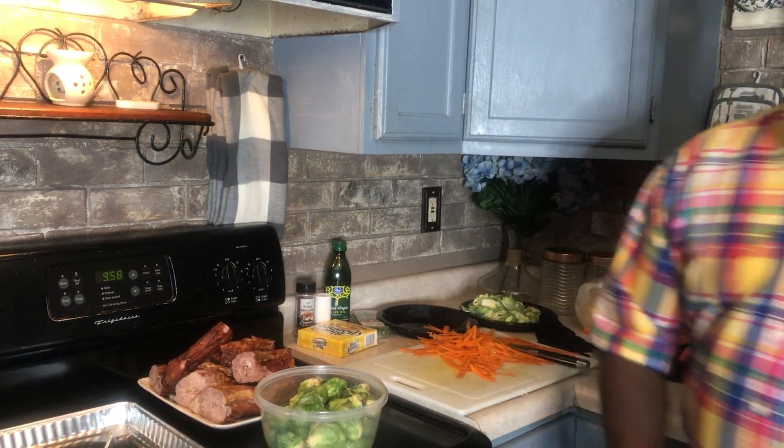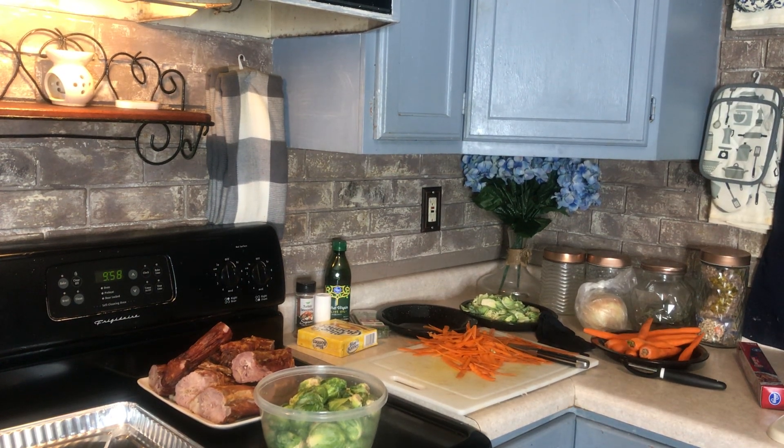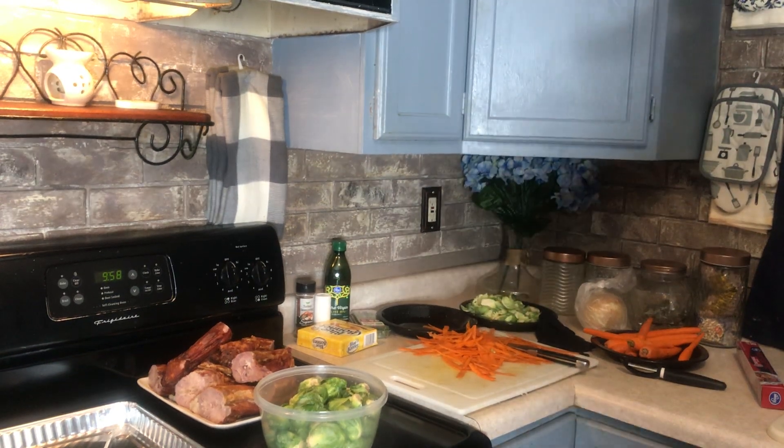Let's get this cleaned up, get a little bag over here. Get everything together.